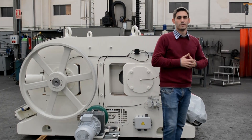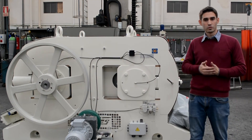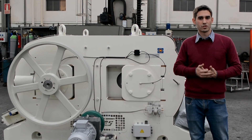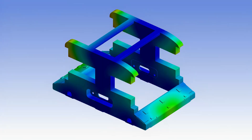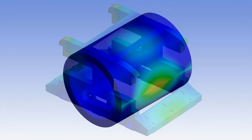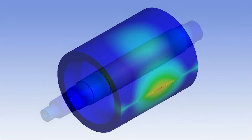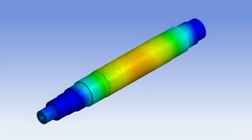The Optima design has focused on providing the maximum robustness in order to obtain the minimum deformations and vibrations. For this, all the components have been simulated with finite element analysis software and the machine has been tested in this simulation under heavy load conditions.